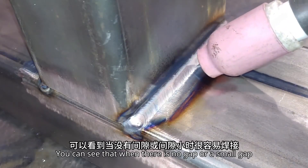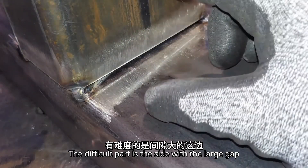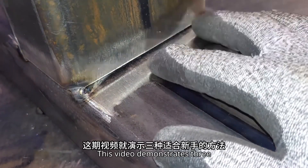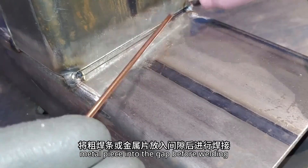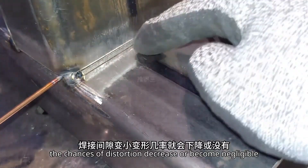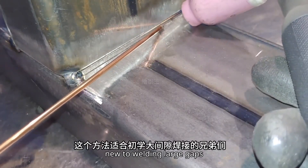You can see that when there is no gap or a small gap, welding is easy. The difficult part is the side with the large gap. There are many methods for welding large gaps, and this video demonstrates three methods suitable for beginners. The first method is the most effective and straightforward: it involves placing a thick welding rod or metal piece into the gap before welding. By reducing the welding gap, the chances of distortion decrease or become negligible. This method is suitable for those new to welding large gaps.